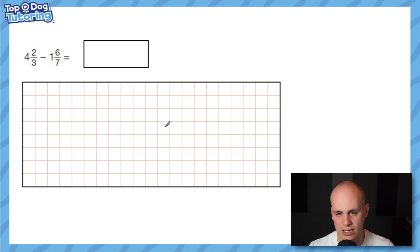Now for the hardest question I found in all the old SATs papers — two mixed numbers, different denominators, and the second fraction is larger than the first. You absolutely cannot bank the wholes here and subtract two thirds from six sevenths because you'd get a negative. Pause and have a go. Following my advice: four times three is 12, plus two is 14 — so 14 thirds. One times seven is seven, plus six is 13 — so 13 sevenths.